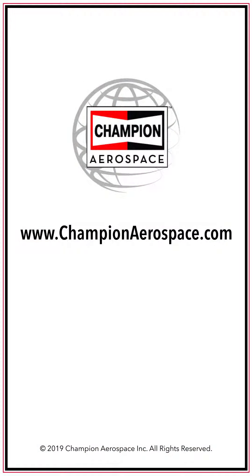If you have any questions, please contact us or visit our website at www.championaerospace.com.